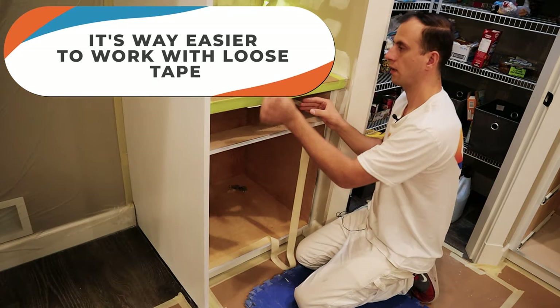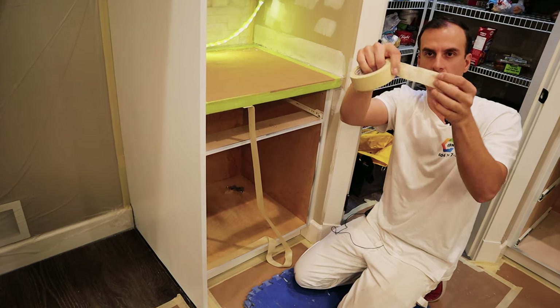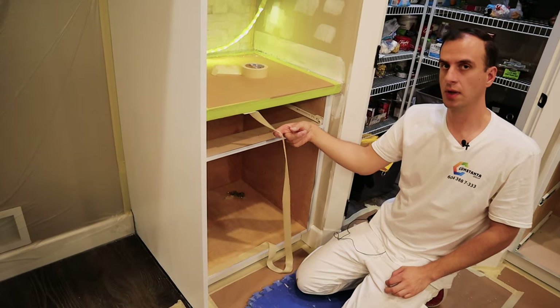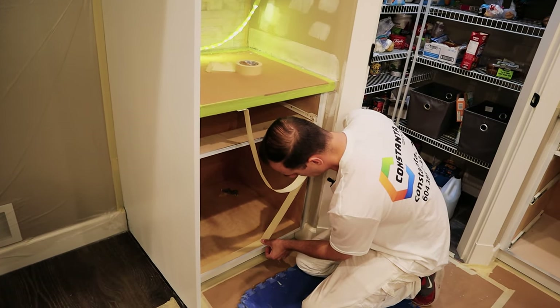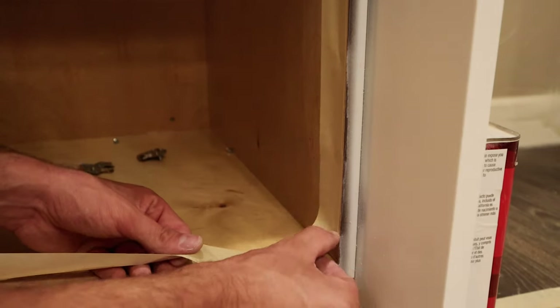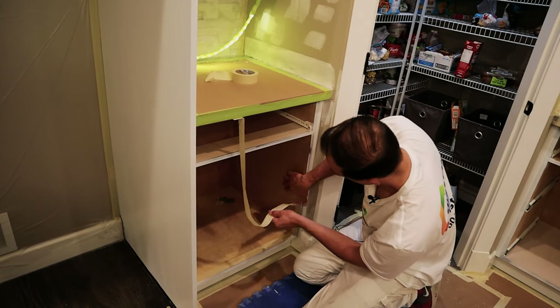I do it all around. It's way easier to work with loose tape — otherwise if you work with a little bit of tape and pull on it, it kind of bends and you don't have that straight edge. So always keep your tape loose; that's going to give you that nice straight line. I just lightly dab it every five inches or so, press really hard in the corner. Sometimes I use my putty knife to press into the corner, sometimes fingers work just fine. I keep working all around the box until I'm done.